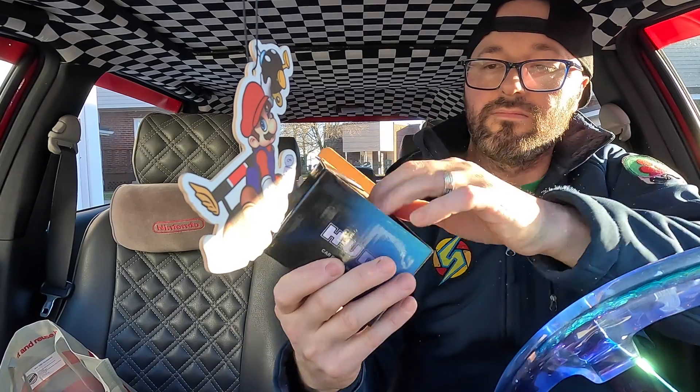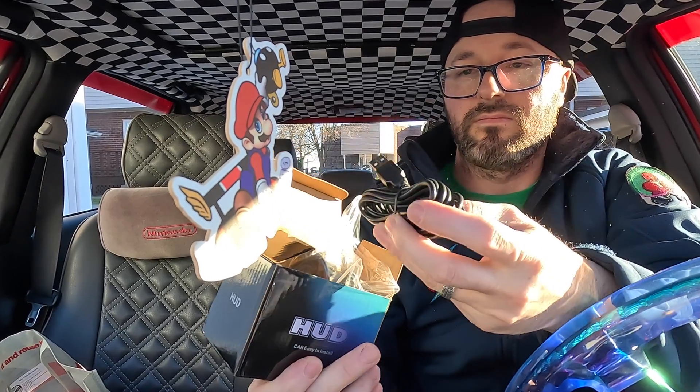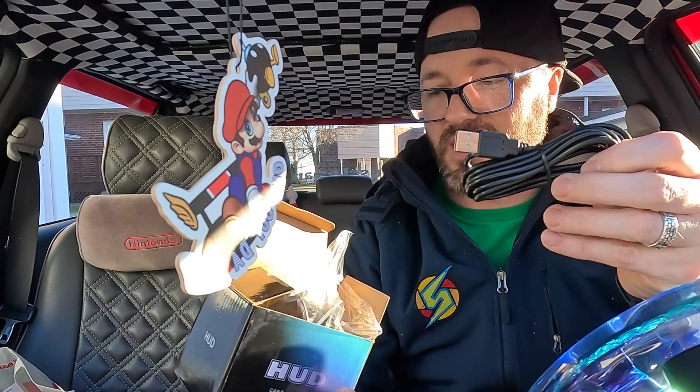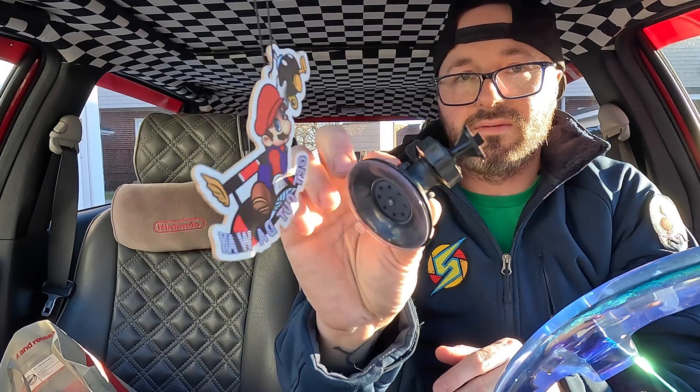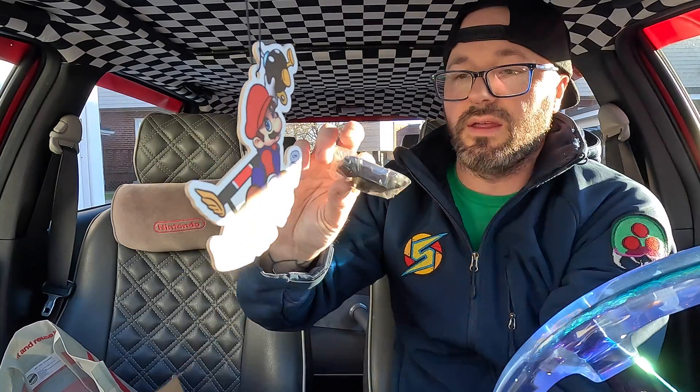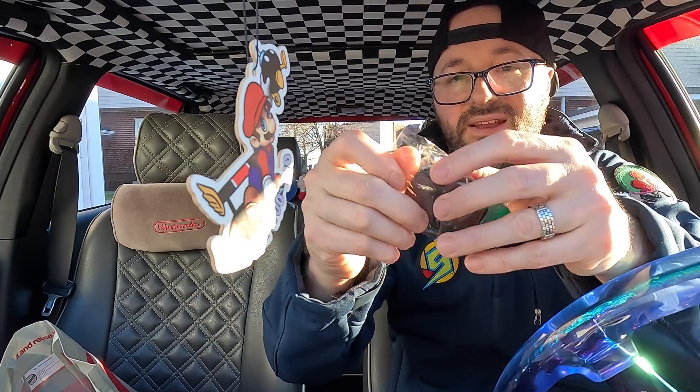Before we get into anything, I want to take this out of the box, hook it up, make sure it does what it's supposed to do, and then we can start taking apart the Game Boy. It comes with a USB power supply, a suction cup mount, and the unit itself. Pretty small — I think it would work great as the Game Boy screen.